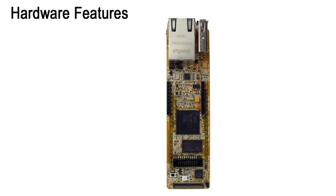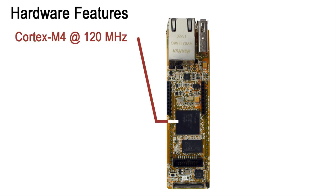Continuing with the hardware features, the LPC 4088 microcontroller has a Cortex-M4 core running at up to 120 MHz, making the module very fast. The Cortex-M4 core is perfect for demanding DSP and floating-point applications. The board has a display interface, supporting color displays with high resolution.